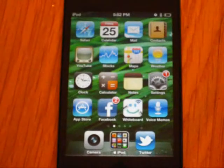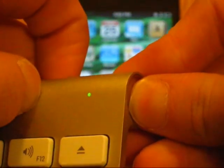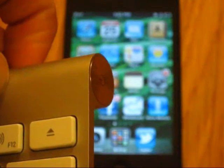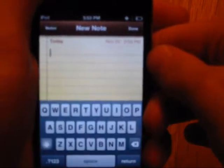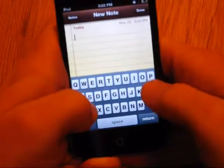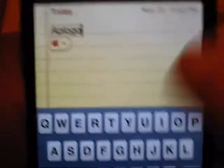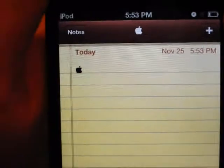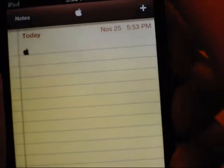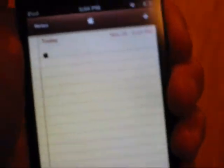Let's go ahead and make sure we did this correctly by testing it out — hit Save. As you can see, our new shortcut has been set. I'm going to disconnect my keyboard now by holding down its power button. Let's go ahead and make a new note. We're going to type in A-P-L-O-G-O, and as you can see, it went ahead and suggested the Apple logo. In order to type it, just hit space. And there you go — that is how you type an Apple logo without having to go to the internet or your notes every single time. Now you can literally just type one.